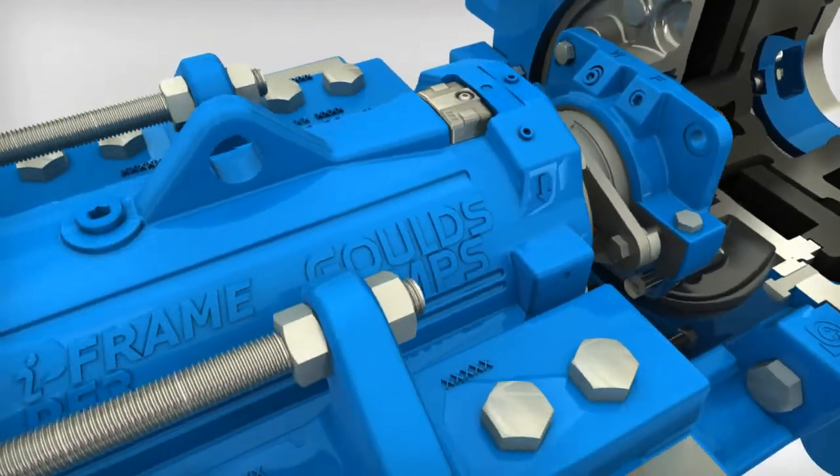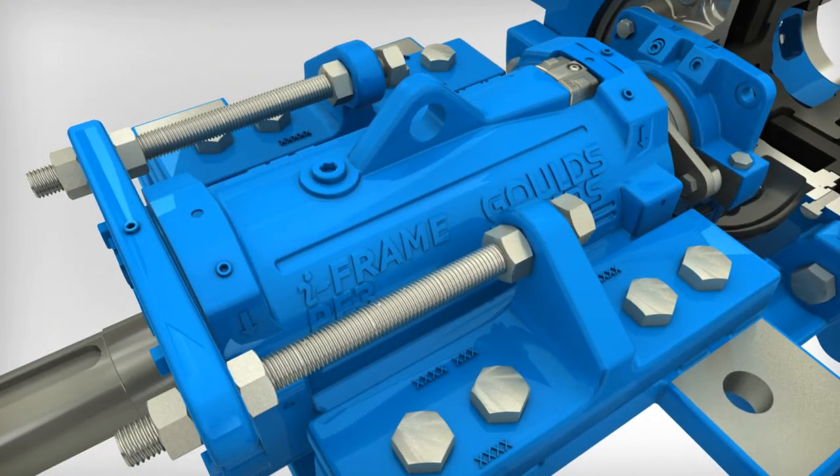Loosen the two adjusting nuts on the inboard side of the adjustment plates on either side of the power frame. Loosen the hold down bolts that clamp the adjustment plate to the pedestal. Turn the two outboard adjusting nuts on either side of the power frame sequentially, one-half turn of each nut at a time.